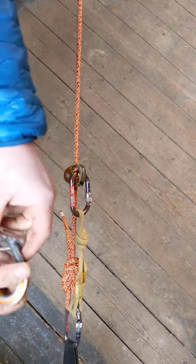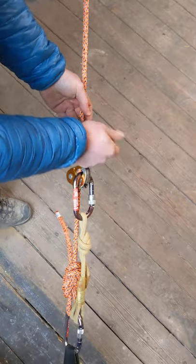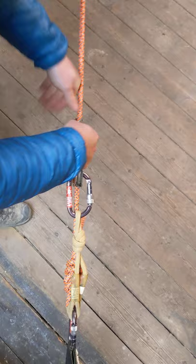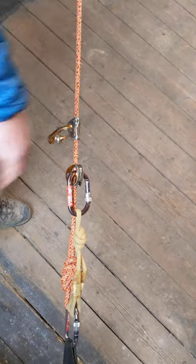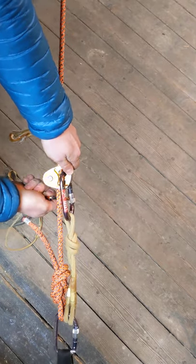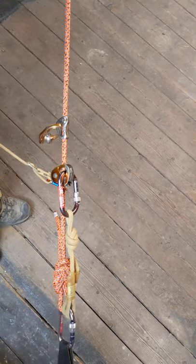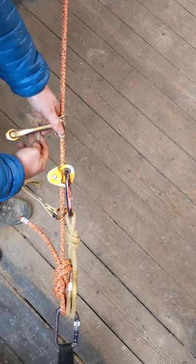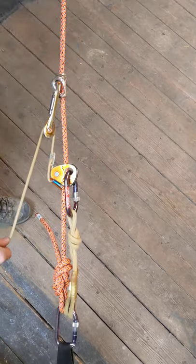Next thing, super easy: Tiblock roll clip. Tiblock goes up front like that, roll clip goes in — beautiful. On the other side of the rope like that. There we go.